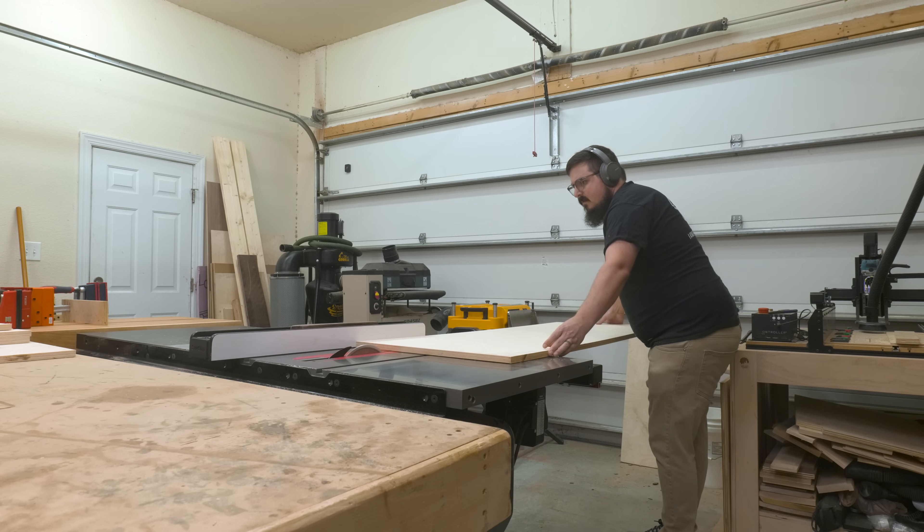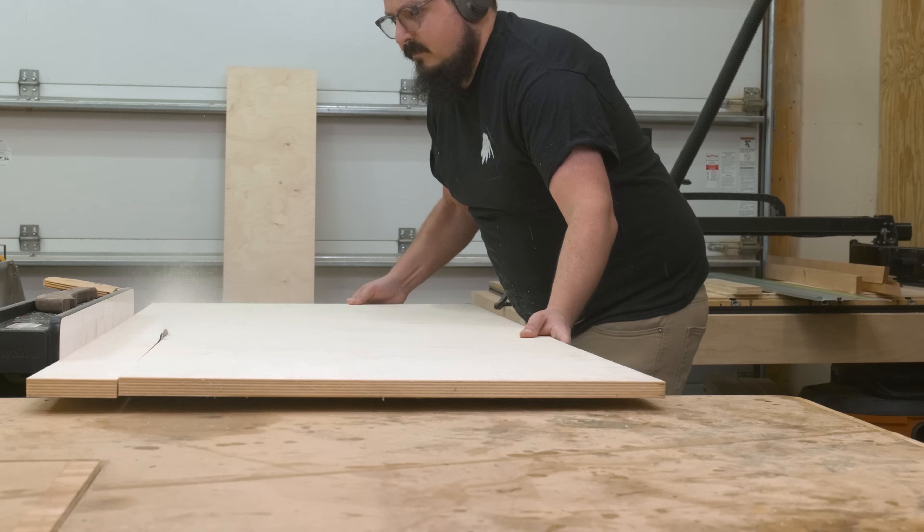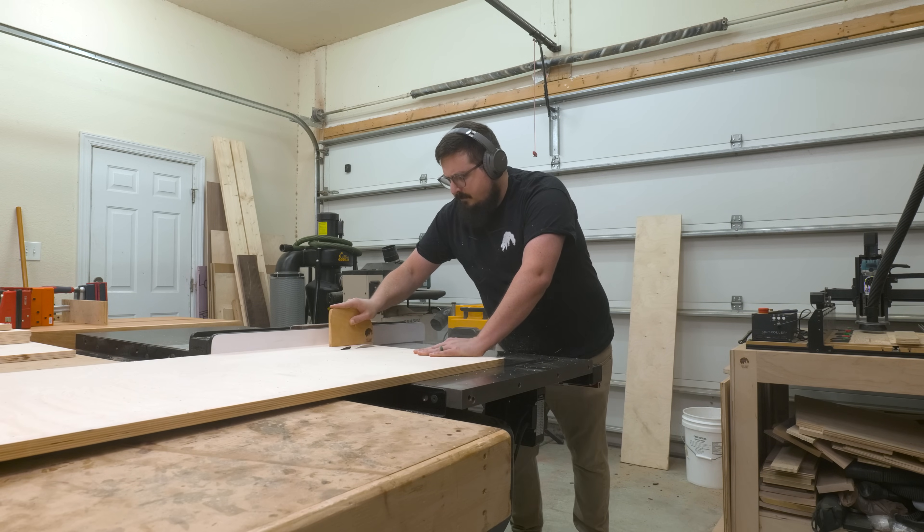This build is going to start by breaking down my sheet goods, and for this project I'll be using Baltic Birch plywood. Since I just finished up my tool cabinet a few weeks ago, I still have some scrap left in the shop which will be perfect for this build.